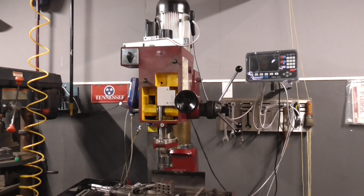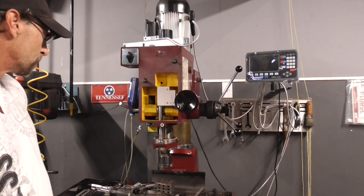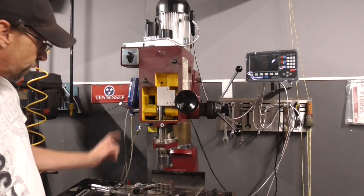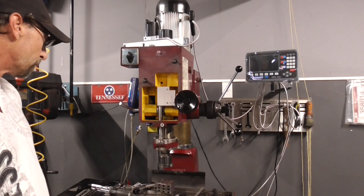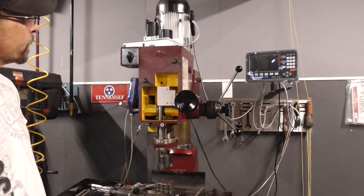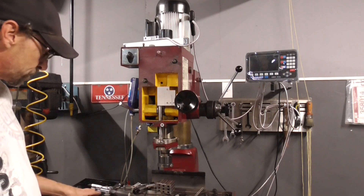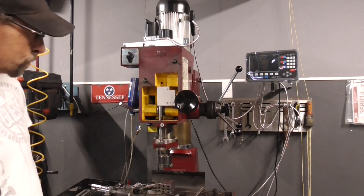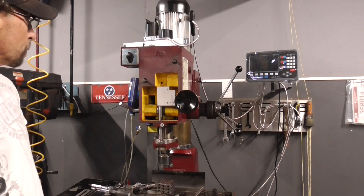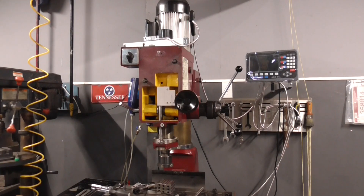That's how you put a set of scales on a gearhead mill with a digital readout. I'll periodically check to make sure the scales are doing well. For $300 I can't complain — the Z axis took a little difficulty, the Y axis was a bit complicated, and the X axis was super easy. All in all it took about a day. Thanks for watching.